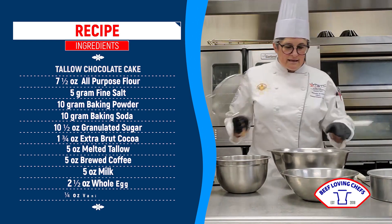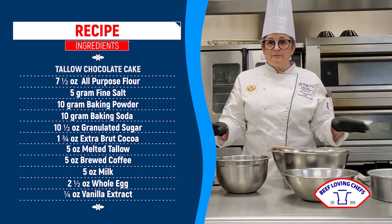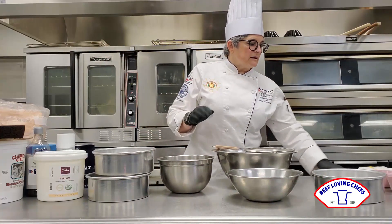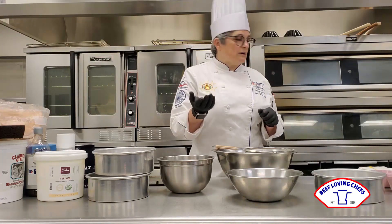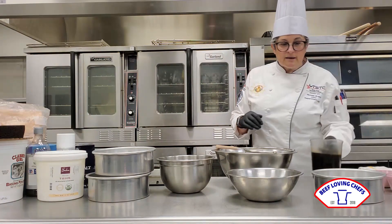One of the things about this cake that makes it so easy is that you don't need any equipment. Of course you need an oven, but you don't need a mixer, you don't need anything fancy. So it's great for adding to your menu if you are working in a little small kitchen, but it's also great to make at home.